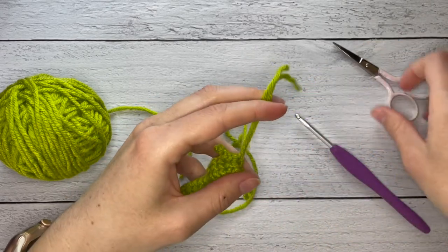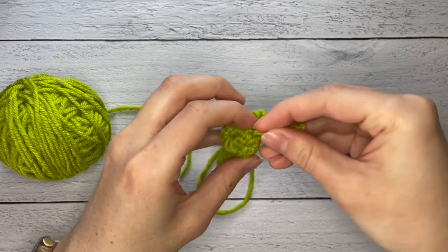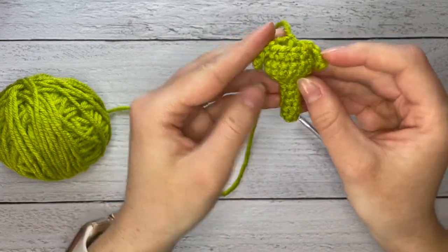And you can trim the ends or just stuff them in as they are — there we have it.